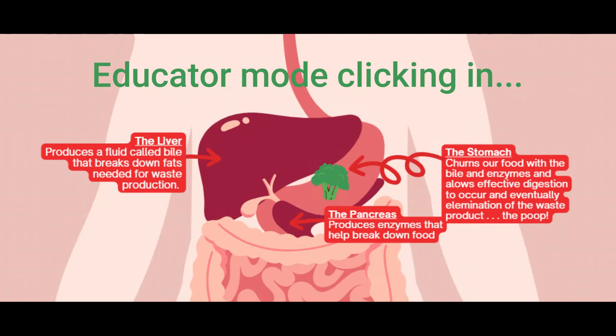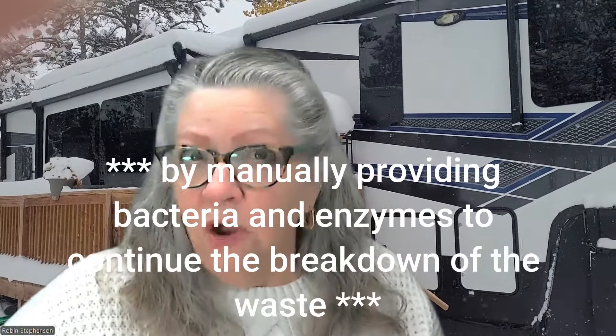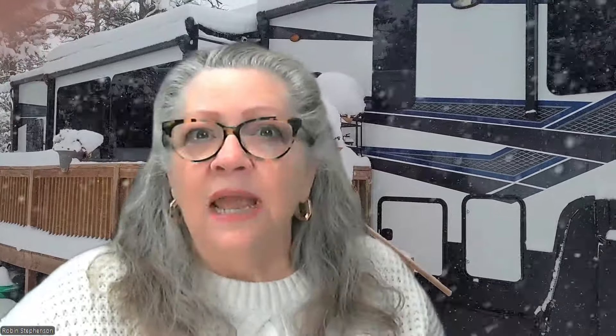In the human body, our stomach produces bacteria and enzymes that help break down the solids we ingest, moving the broken-down particles through our system to eliminate waste. The black tanks in our RVs are holding tanks — kind of like a stomach, but without the natural byproducts that are naturally produced in our systems to flush the waste. Therefore, to keep our RV's waste tanks healthy, we must establish a healthy routine to prevent sensors from misreading and avoid costly hard removal of waste.